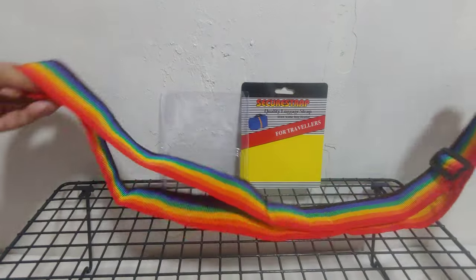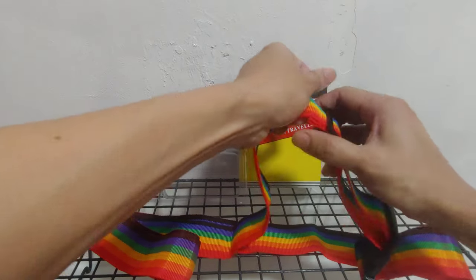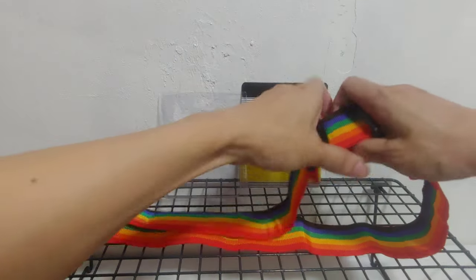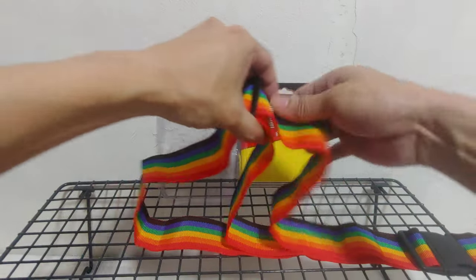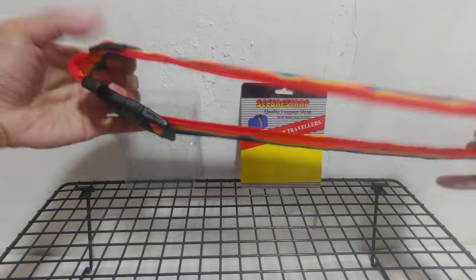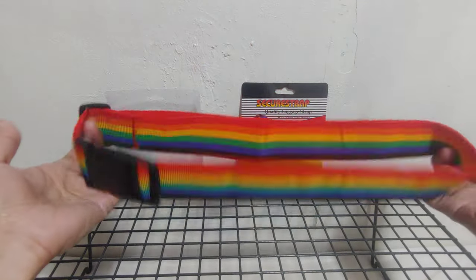It can be stretched out this big, or if you want it short, it can be short like that — so it's adjustable.